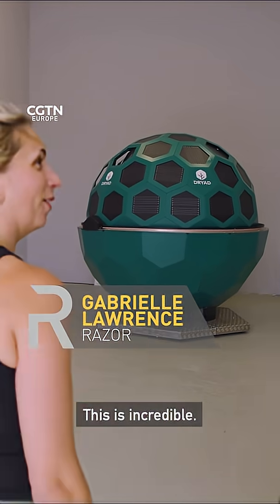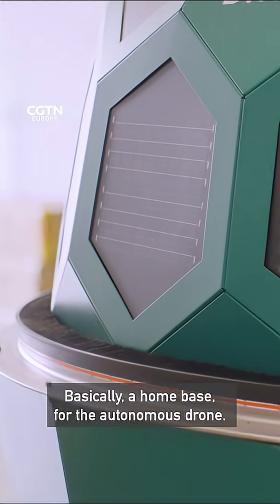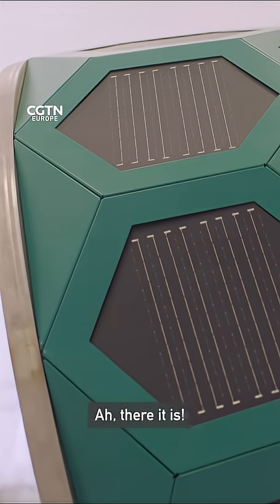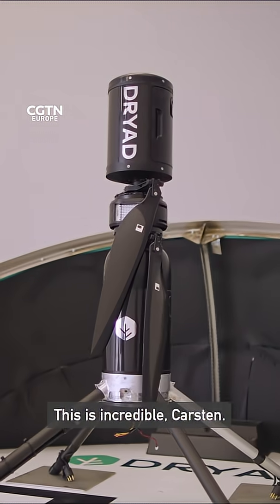Wow, this is incredible. Yeah, that's the hangar for the Silverguard drone system — basically the home base for the autonomous drone. There it is. This is incredible, Carson.